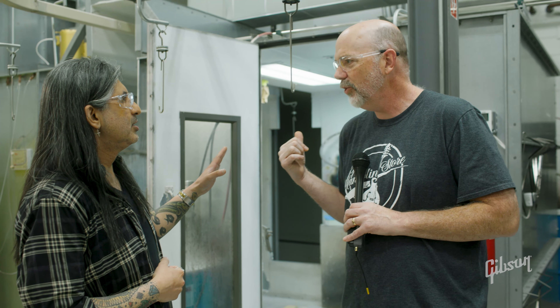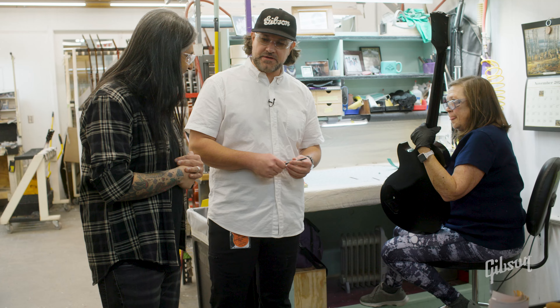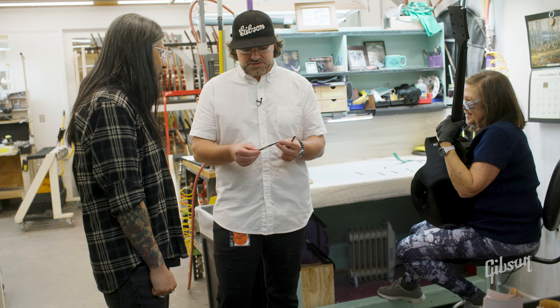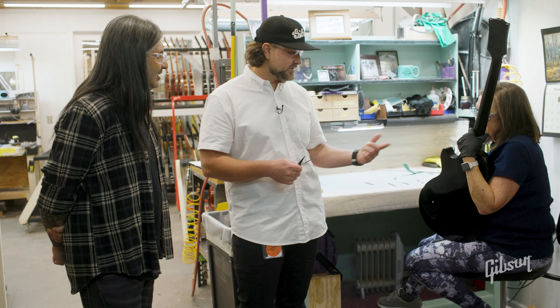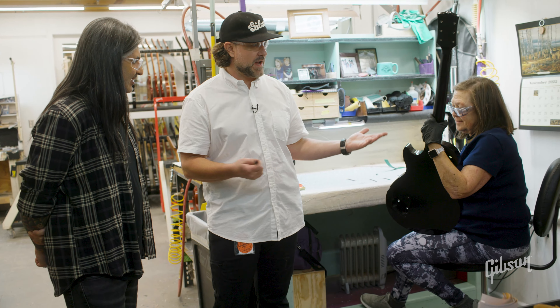Now we're here with Lisa, who's going to be doing the binding scraping. One of the things we talked about out in whitewood was how half our battle in building guitars is making the equipment and tools to actually build the guitar. We can't just go out and order a Les Paul Custom binding scraping kit — we need all kinds of different angles and different shapes. Each scraper is completely unique to what the worker wants or needs to accomplish the job, so we just buy metal stock and they shape and create it themselves. Lisa's here with the Les Paul Custom Black Beauty — just looking like a black Les Paul Standard until she does her magic.